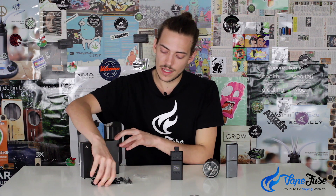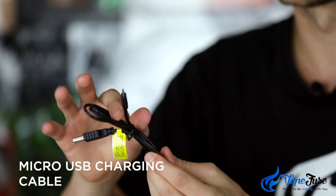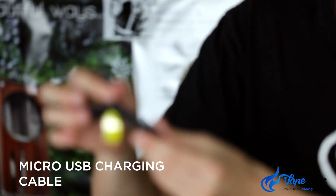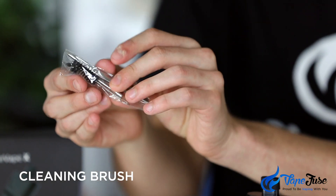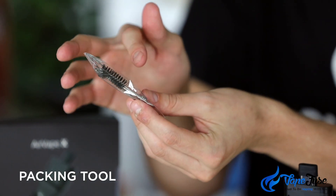The flavors I'm getting off this are really really something else. You can see — two hits in at 170 Celsius — we're getting pretty decent clouds, and starting at that lower temp ensures you're getting the majority of those terpenoids and flavonoids and can really enjoy that flavor. Inside the box you also get a micro USB charging cable with the AirVape emblem on it, so if you've got any power bank, laptop USB port, or wall charger, you can keep this one locked and loaded on the go. Also included is a general cleaning and packing kit — tweezers, a loading tool, and a cleaning brush.